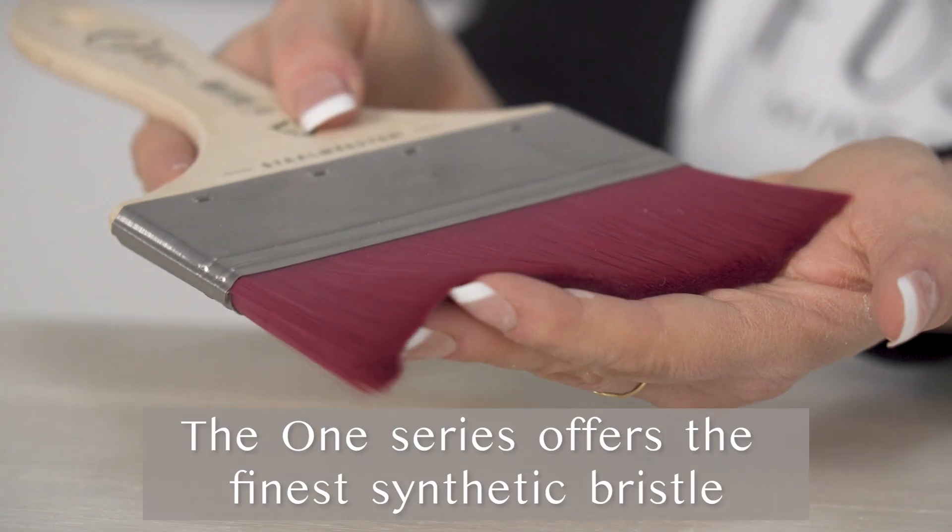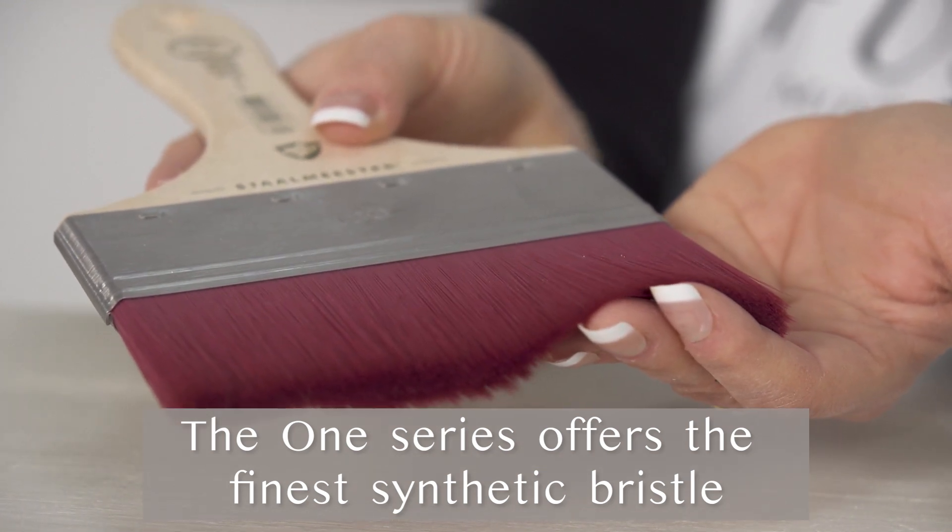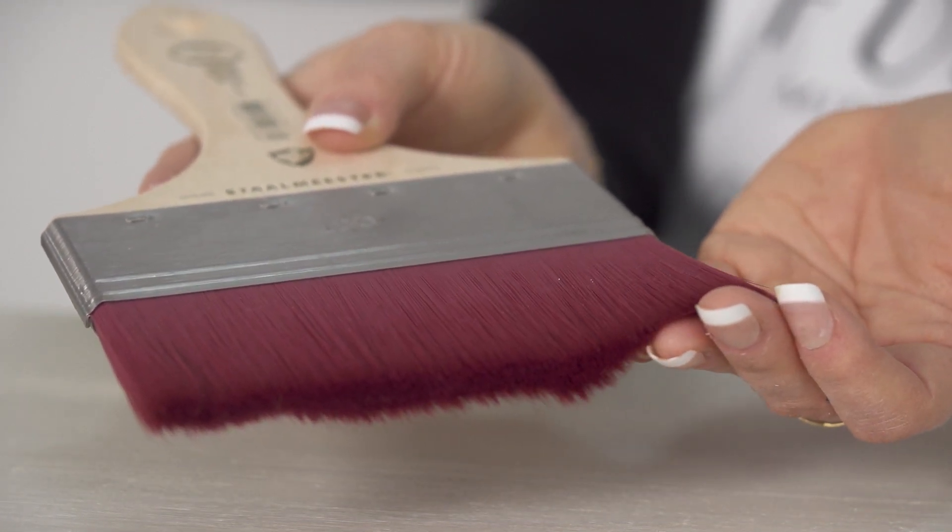If you have an even larger surface like a dining table, you can try this amazing wide flat Stallmeister brush. It has a full synthetic bristle and gives you a beautiful flawless smooth finish.